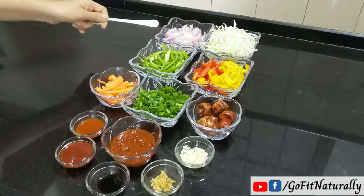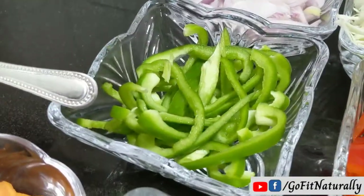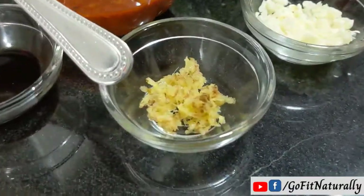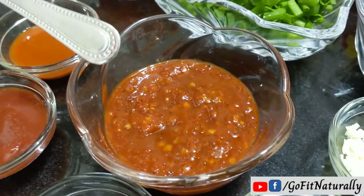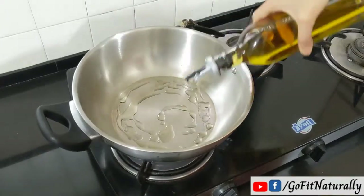For the stir-fry, you will need: onions, cabbage, bell peppers, capsicum, carrot, spring onions, red chilies, finely chopped garlic, grated ginger, a teaspoon of soya sauce, tomato sauce, red chili sauce, and schezwan sauce. This schezwan sauce is also made at home. If you want, I can share the recipe, or you can find many recipes on YouTube.